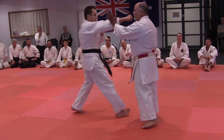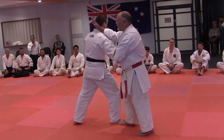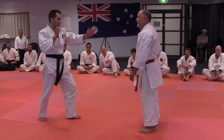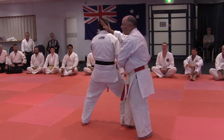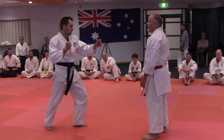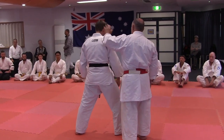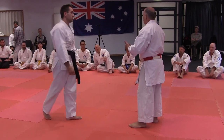If he comes in with a punch, I'm using this hand to parry and attacking simultaneously. So it's a very simple application. By the time he finishes the attack, he got hit. It's not like I'm going over here and then attacking him with a secondary strike, which then gives him a chance to attack me.